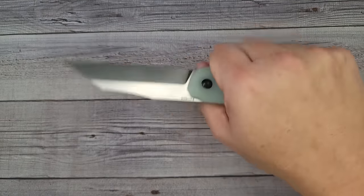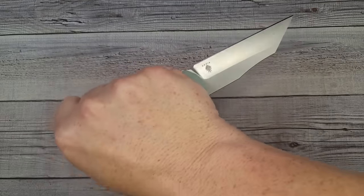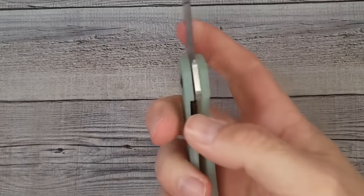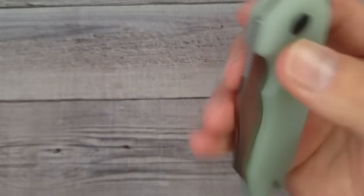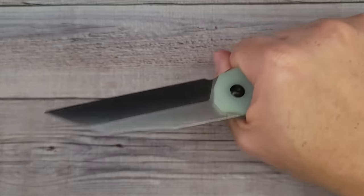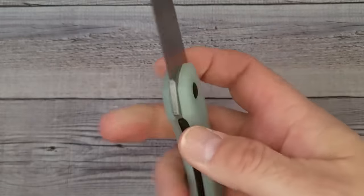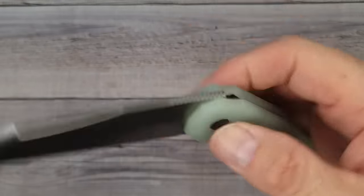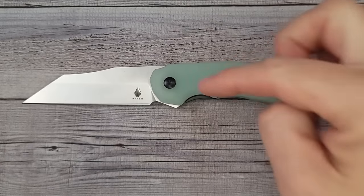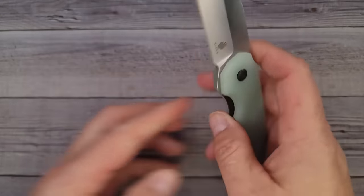There's some good jimping up top — I always wish there was more. The ergos are really good. This could probably be used for self-defense if that's your thing — the reverse grip is very comfortable. You can push-button or light-switch deploy this very easily. It's a fantastic knife and I can't wait to see what the price is.